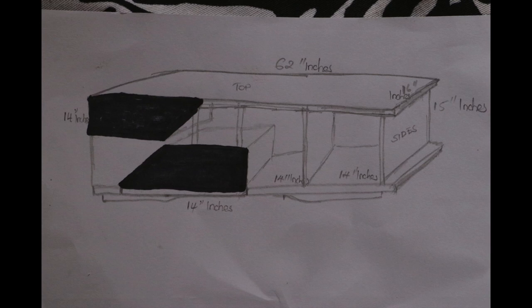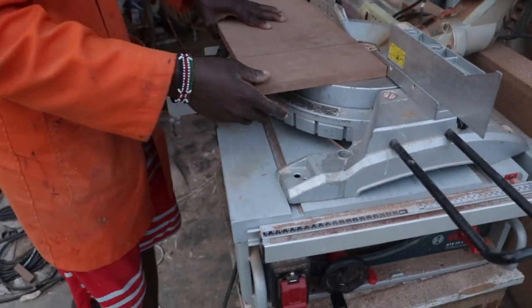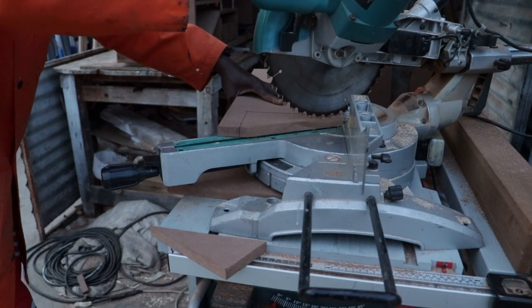As the diagram shows, the TV stand has two drawer faces in black. We cut the two pieces and the slanting side of each face was cut at an angle of 25 degrees. Once done, we fixed them in place.